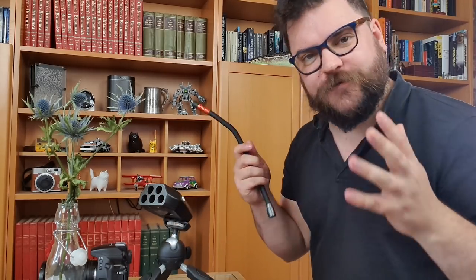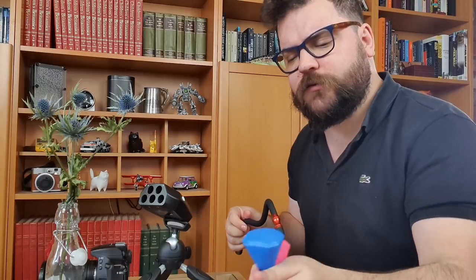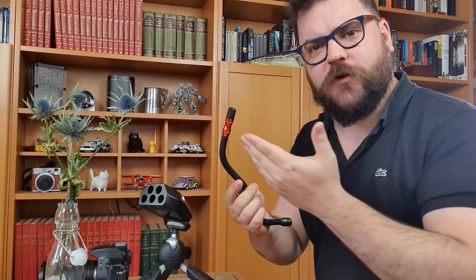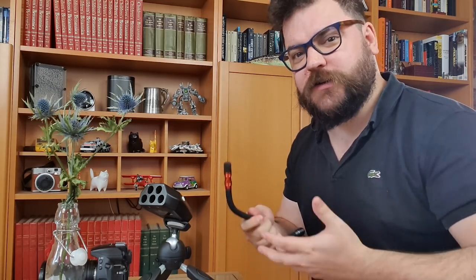That brings us on to our lighting, which we also have full freedom of movement with. I've got my Adaptalook studio control pod sat down on a little miniature tripod, which will allow us to move all of our lighting arms around at once. I've got different colors of lighting arms — this one's a red — but I've got all the different colors and lots of whites as well, so I can also make use of some color filters. A question we get asked quite a lot is: what is the difference between a colored lighting arm and a color filter?